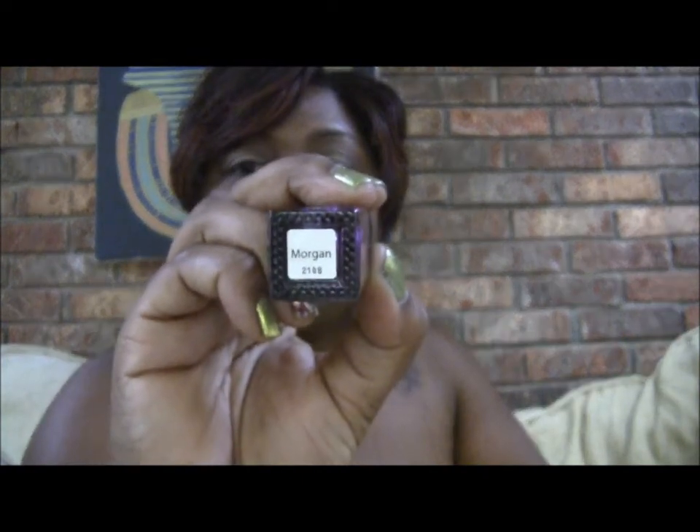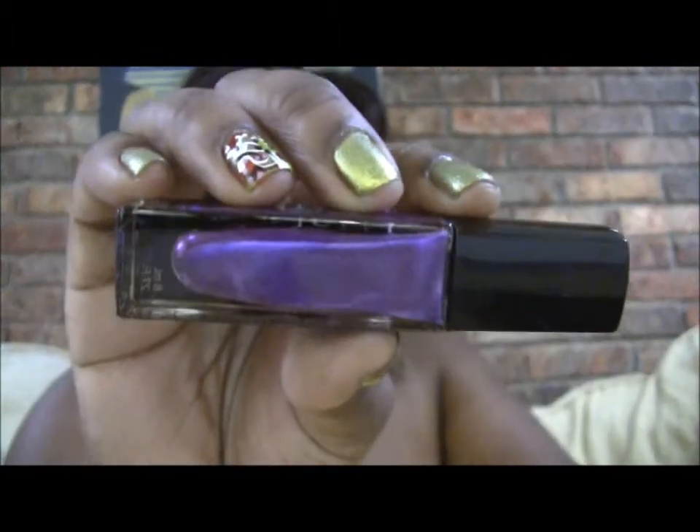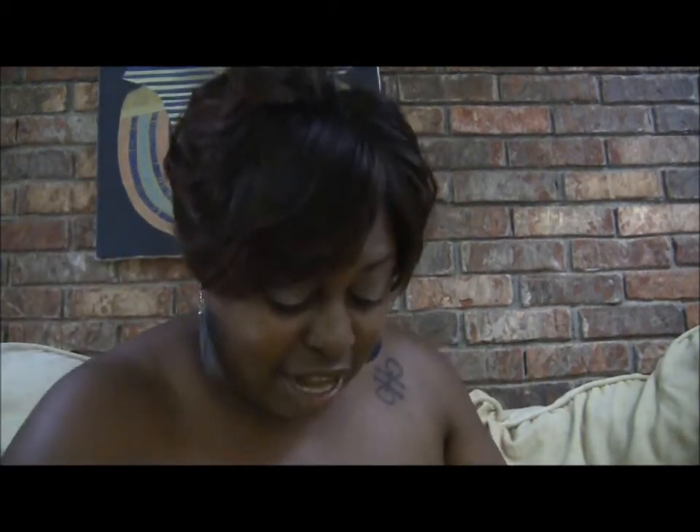This one right here is called Morgan, and Morgan is a pretty dual chrome purple. I don't know if the camera is picking that up well, but oh, this is so pretty — if I didn't have anything on my nails I would swatch it for you. It's picking up blue on the camera but it's actually a really deep purple. Y'all know purple is my favorite color, so yeah, I'm definitely loving that.